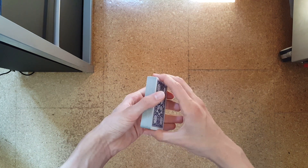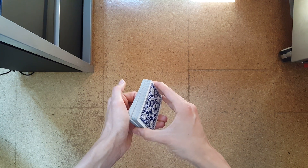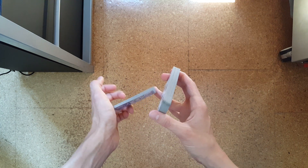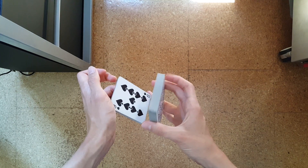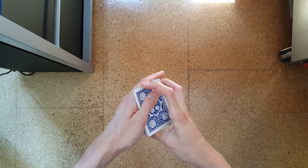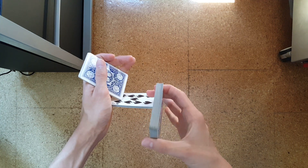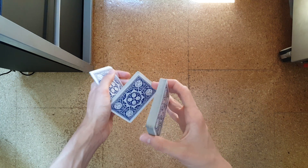So again: little grip, riffle off a little bit bigger packet, rotate it with the ring finger, swing cut a small packet into your hand, pull out to the back, and rotate it with the corner of this packet like so.